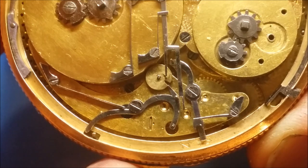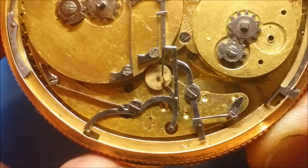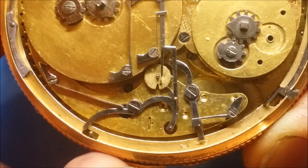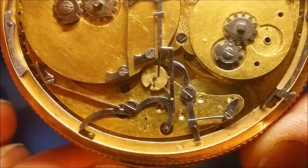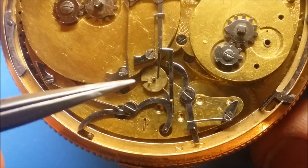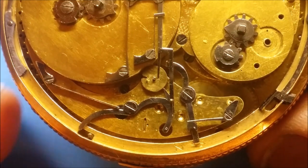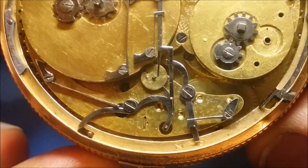You just push the slide down. It allows that lever to lift, and then if you don't push the slide back, the music box will just run perpetually until the mainspring is wound down. So give it a little time for it to clear that slot, and then you can push the slide back and it will run one circuit.